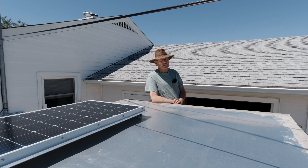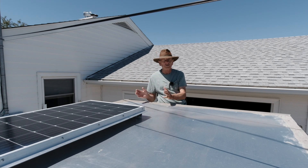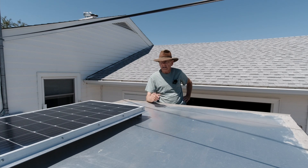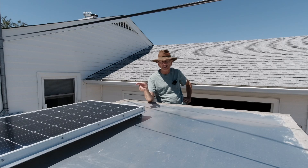What it boils down to is: once you've installed solar on the roof of your trailer, you've already made the hole, the wires go down to a controller and then on to a battery. It's really simple to add another panel. You don't have to drill any more holes in your roof, and it's not very expensive because all you're doing is buying the panel, the mounts, and the Y connectors to tap into the existing circuit. We're going to do that today — I'm going to show you how easy it actually is.